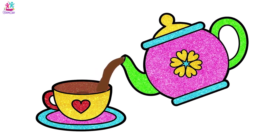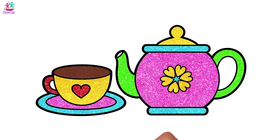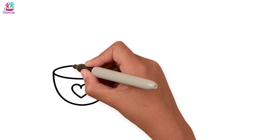Hey kids! Fancy a cuppa? Ooh, looks lovely to me - let's draw! We're going to do a lovely tea cup with a heart in the middle, doing the outside of the cup.